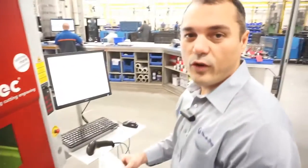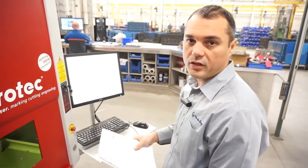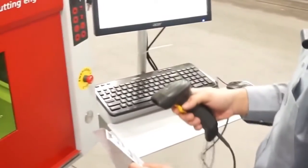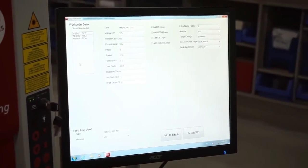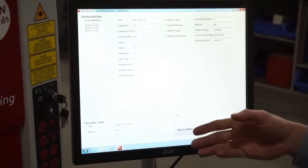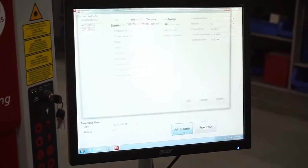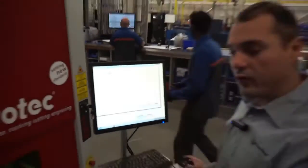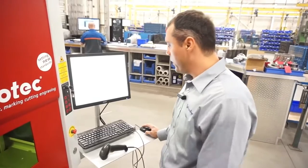The system is fully integrated with our ERP, so once we scan the work order, all the information is automatically loaded. These are the serial numbers for each motor within the order. And this is the interface. Once all the information is verified and correct, we can just add it to the batch. And then we can either add one more work order if it follows the same pattern and uses name plates, or just print it. Submit.